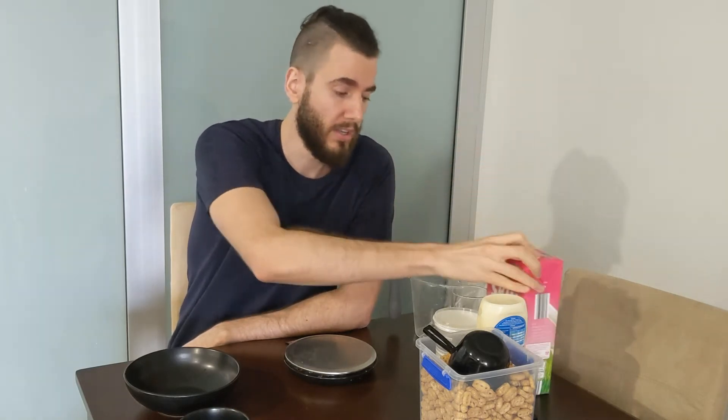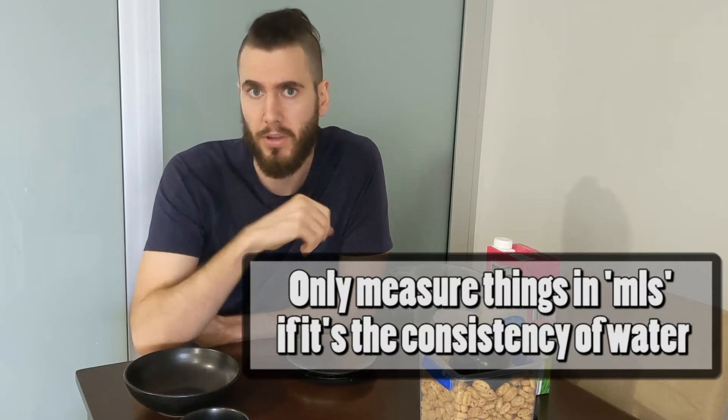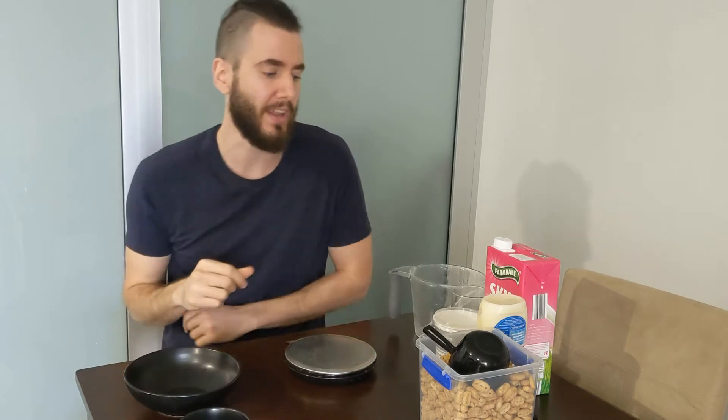Now, sauce for some will be considered a wet food - it obviously is - but some will consider it a fluid and measure it in milliliters. You don't want to be doing that. Milliliters should only be reserved for things that are truly consistent fluids, like water - so milk, soft drinks, juices, that sort of thing. Even oil, you want to be using a grams-per-gram kind of measurement, because that's going to be more accurate. And you want accuracy.